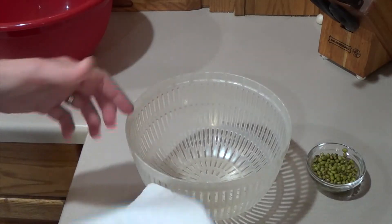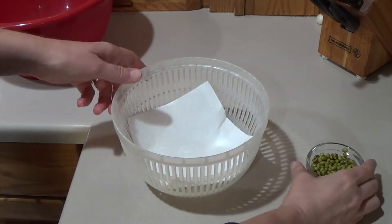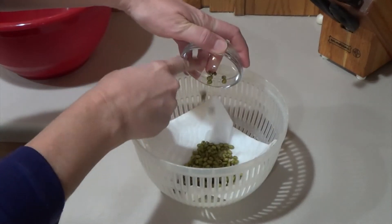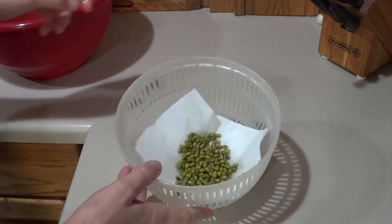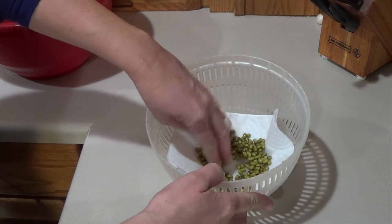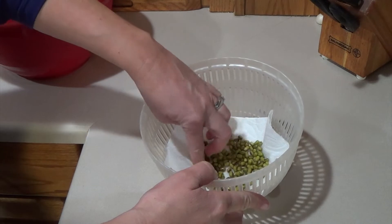So all I do now is take my paper towel, put it in the bottom of the colander, and then take my mung beans and pour them on top of the paper towel. I like to spread them out a little bit so they're not on top of each other — just put them in a nice single layer.